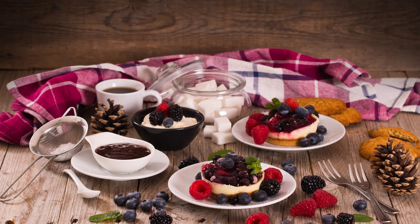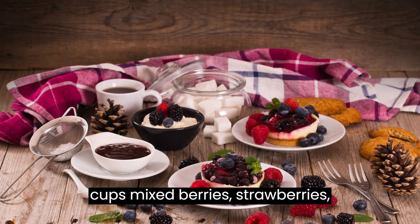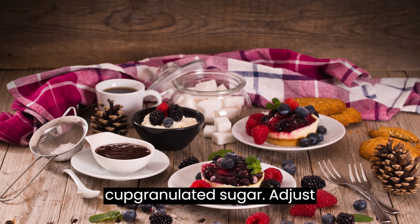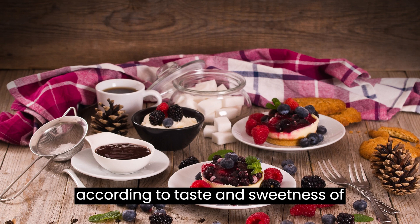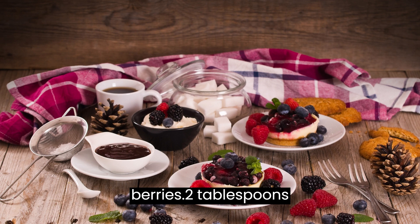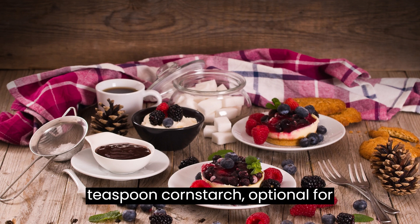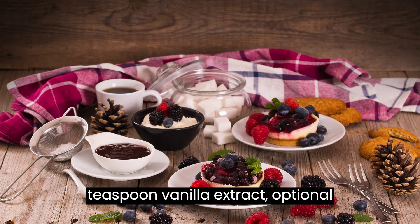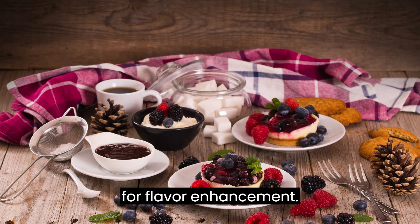Ingredients: 2 cups mixed berries — strawberries, blueberries, raspberries, blackberries. 1/4 cup granulated sugar, adjust according to taste and sweetness of berries. 2 tablespoons lemon juice. 1 teaspoon cornstarch (optional, for thickening). 1/2 teaspoon vanilla extract (optional, for flavor enhancement).